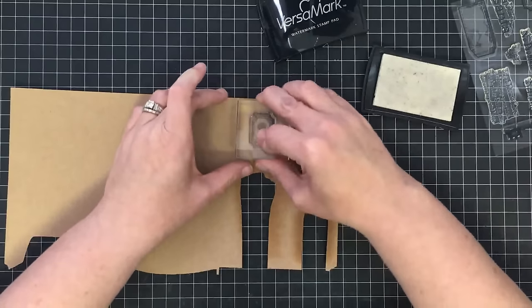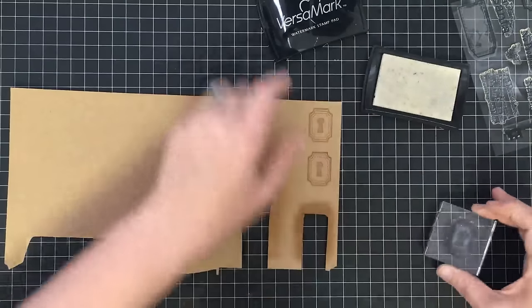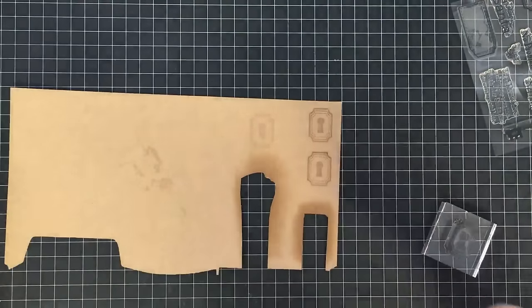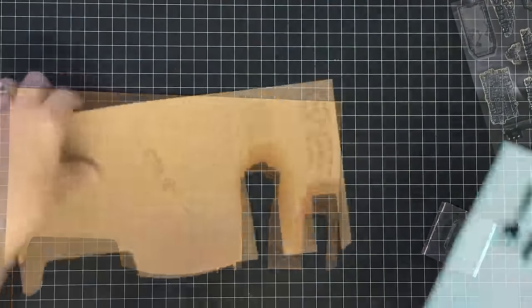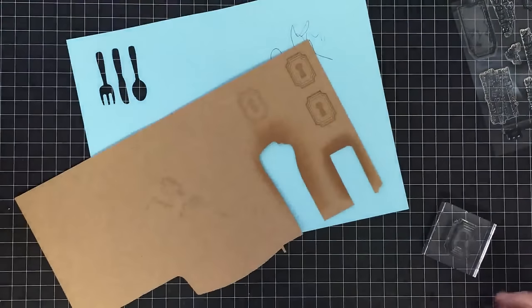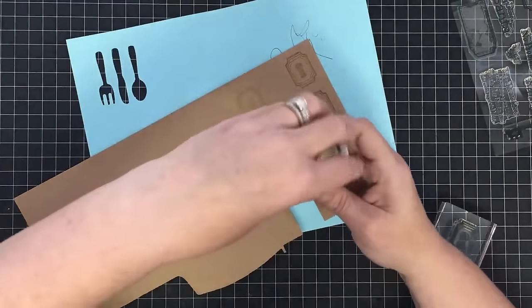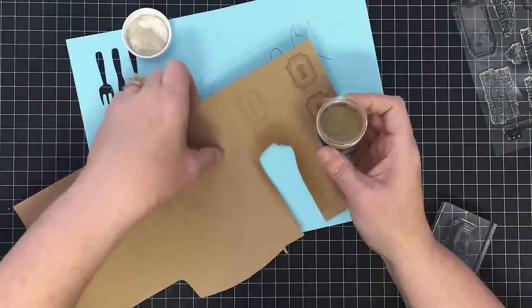What I tried originally I tried using just my distress ink but I didn't think it looks so good, so I thought we're going to dress it up a little bit. Still using this piece of scrap paper, we're going to take some gold embossing powder — it's actually called Gilded from Brutus Monroe. I think this is a beautiful embossing powder.